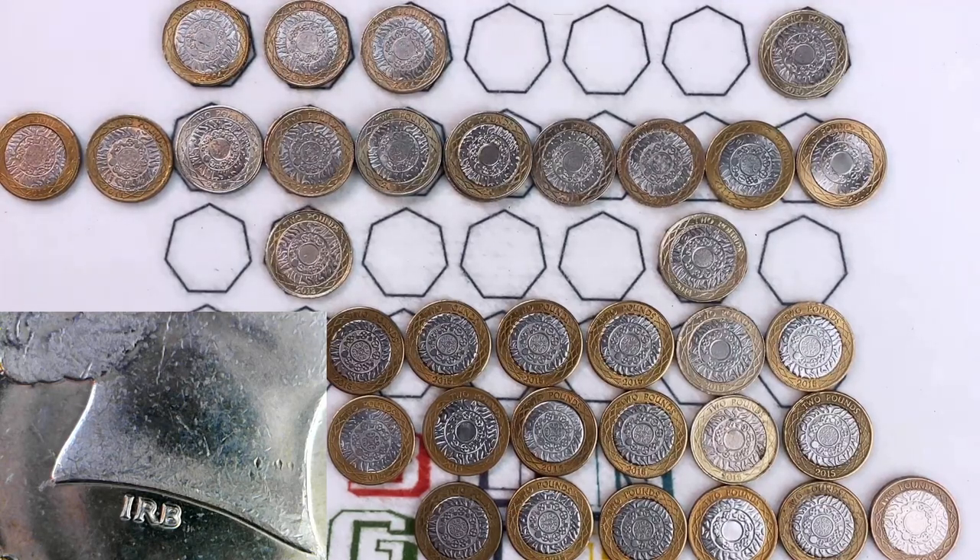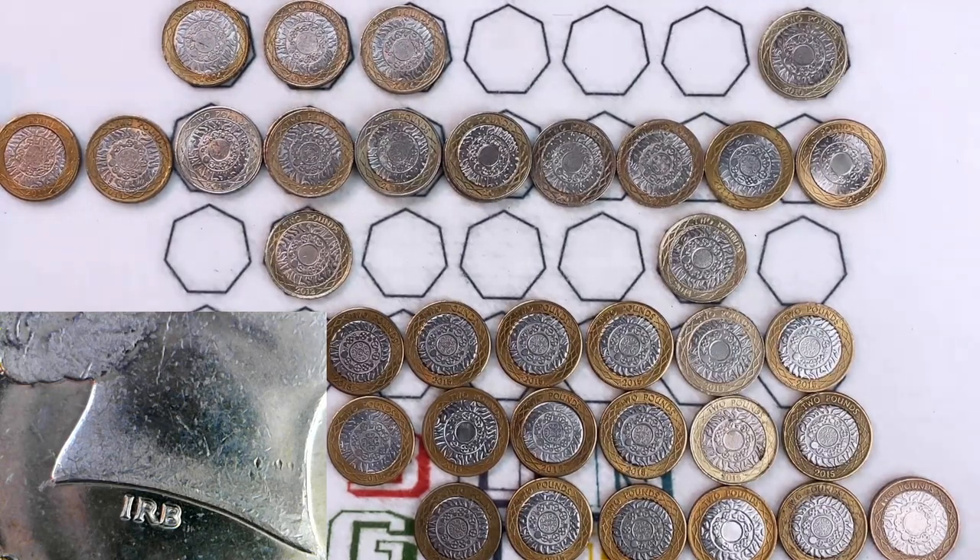Hello everybody and welcome to another episode of Bungle Collects. In this episode I'm going to go through some fake £2 coins, show you what they look like under a microscope, and just see whether they're interesting or not. Let's find out.